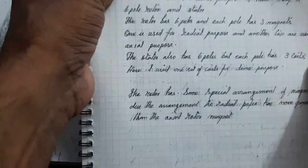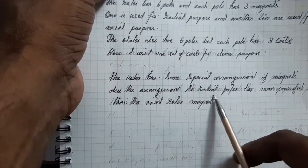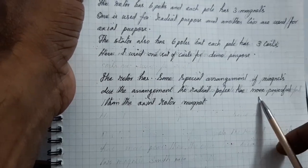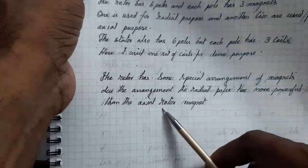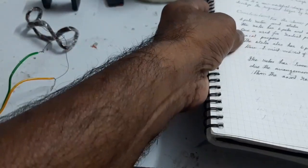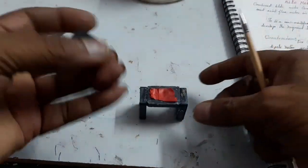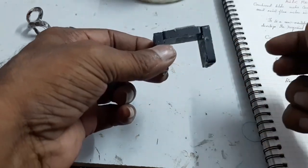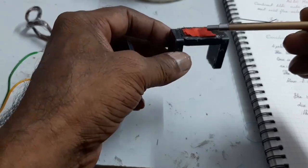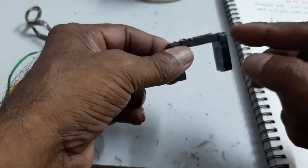The rotor has a special arrangement of magnets. Due to the arrangement, the radial pole is more powerful than the axial rotor magnet. Here, look at this — this is the south pole and north pole, and here these are the south poles. I want to attach these magnets like this.